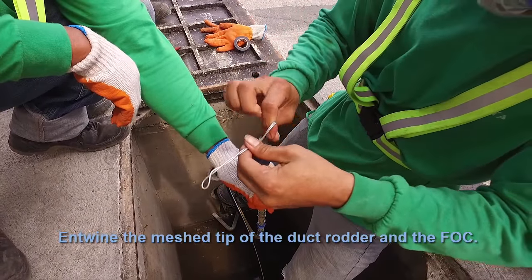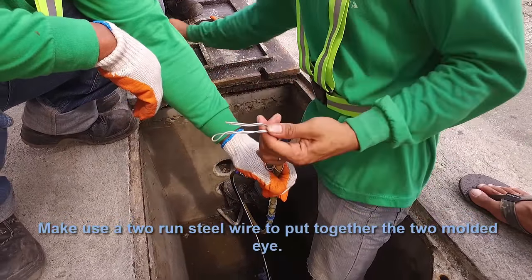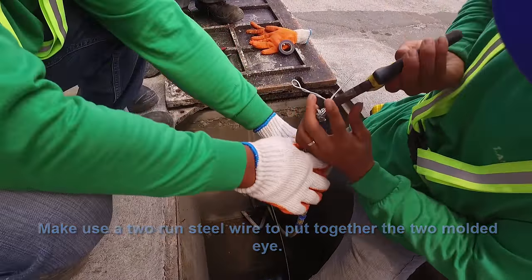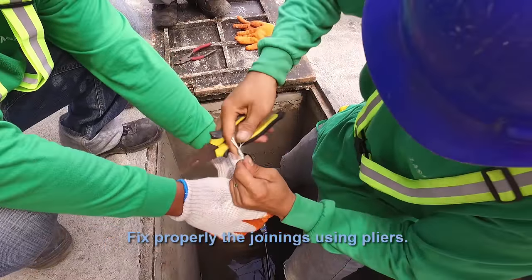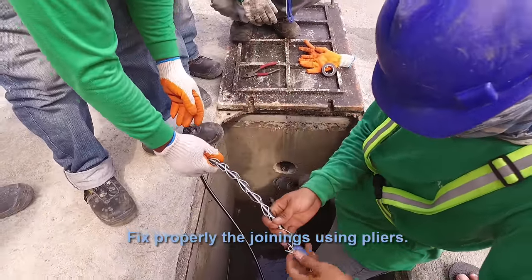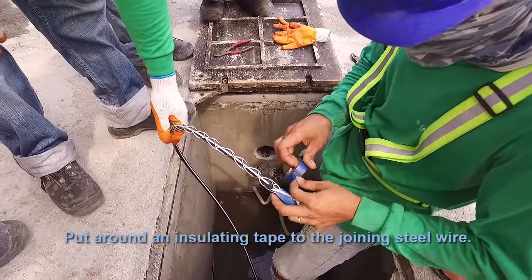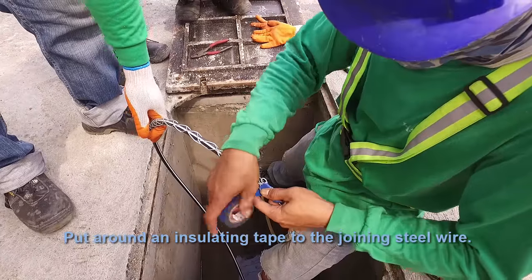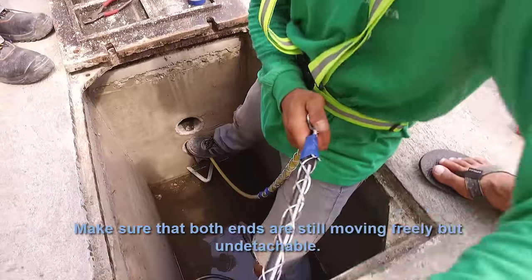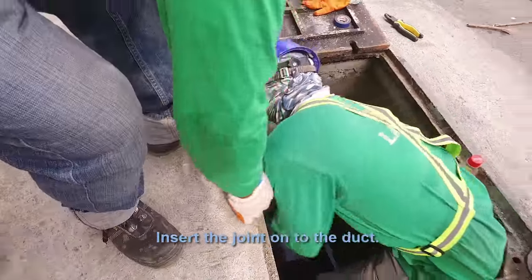Entwine the mesh tips of the duct rudder and the FOC. Use a steel wire to put together the two molded eyes. Fix the joining properly using pliers. Put insulating tape around the joining steel wire. Make sure both ends are still moving freely but are undetachable. Insert the joint into the duct.